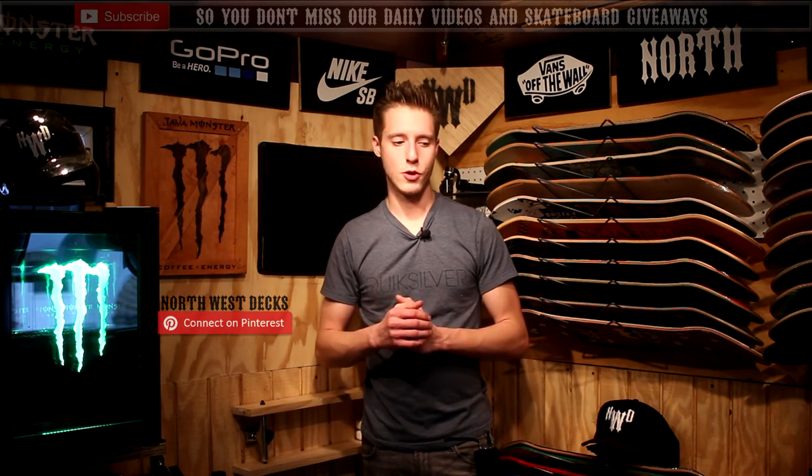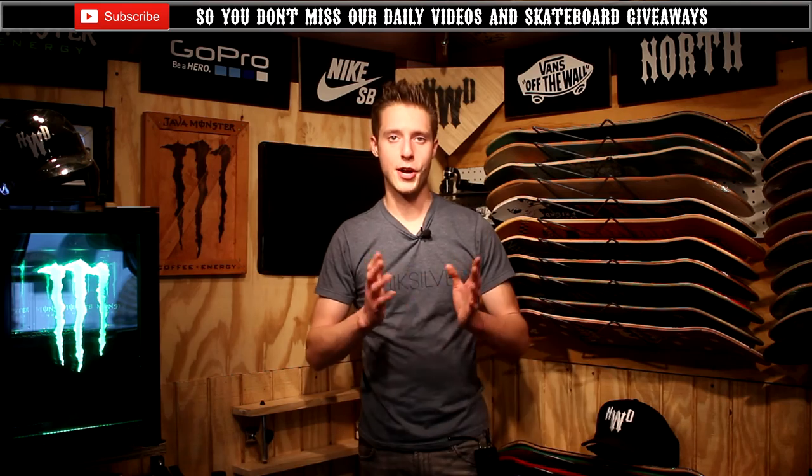Leave a comment down there below. Hope you guys like the grip tape here today. Have a great, awesome Monday. Like, comment, and subscribe. I'll see you guys tomorrow.